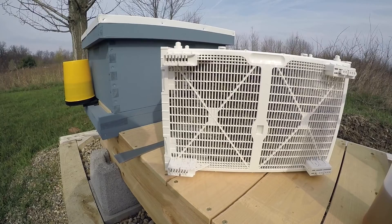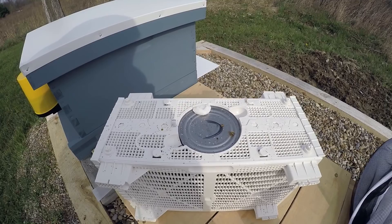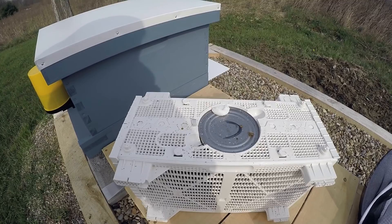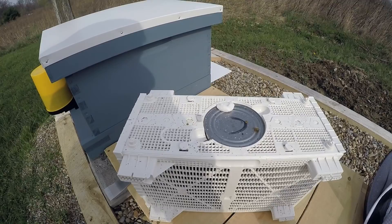I'll get the camera set up and we'll go through installing these bees. They also provide some fondant that I'll have to tuck into the queen box after I get the cork out — that's what they use versus a small marshmallow, or in some cases the fondant or candy is already in the bee box. Let's see how this goes.